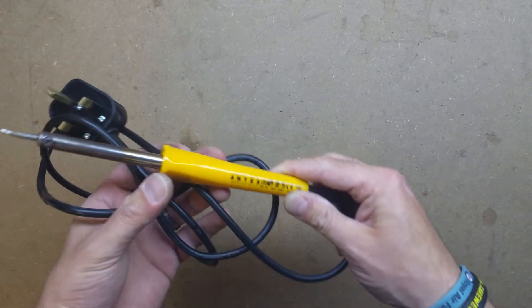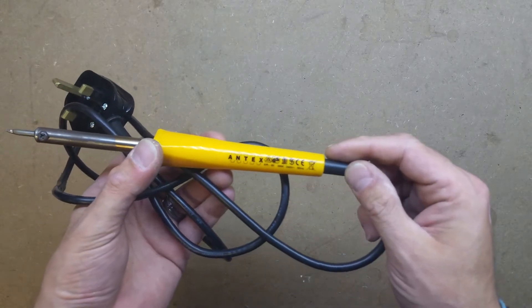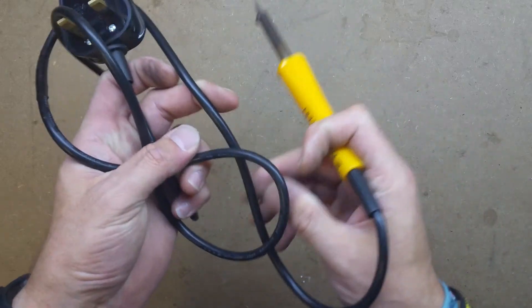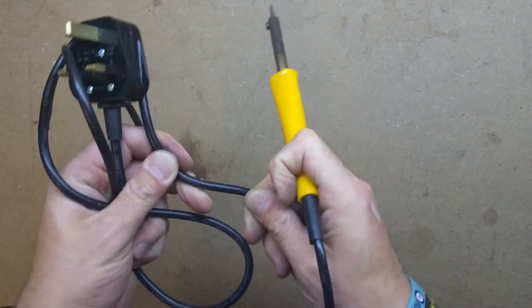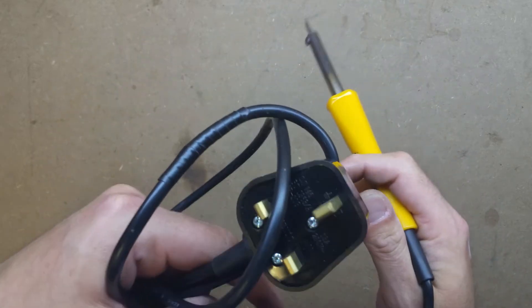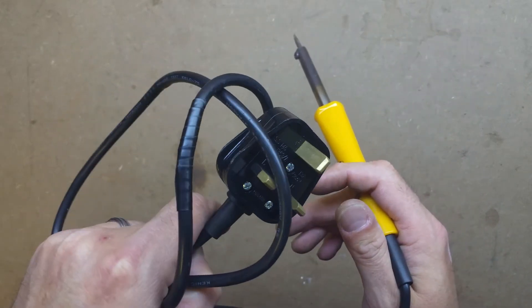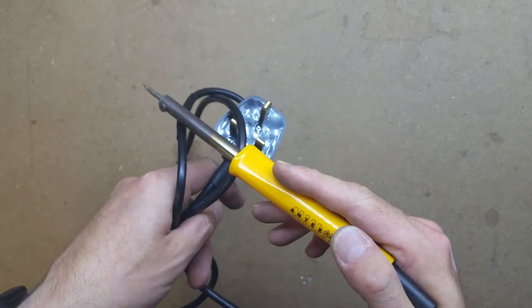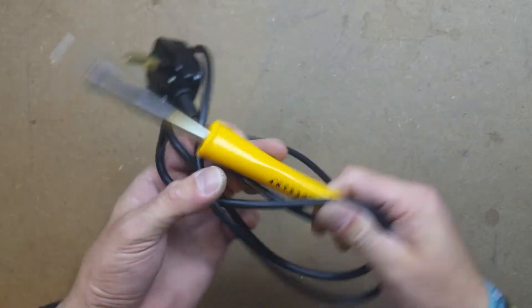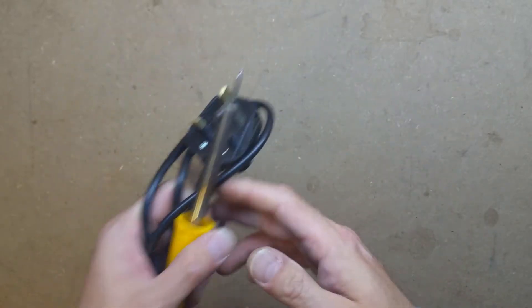This first one is an Antex, one of the bottom end ones, the ER30, 30 watt, with the PVC lead on it. As you can see by the insulation tape bodge, as soon as you touch it, it just melts. Just a fair few years old now but still working, still going strong.